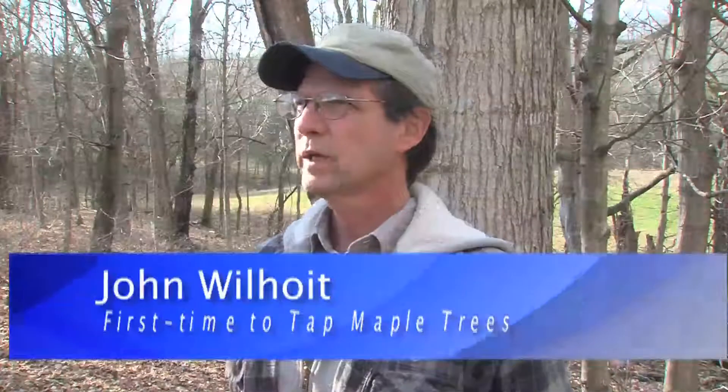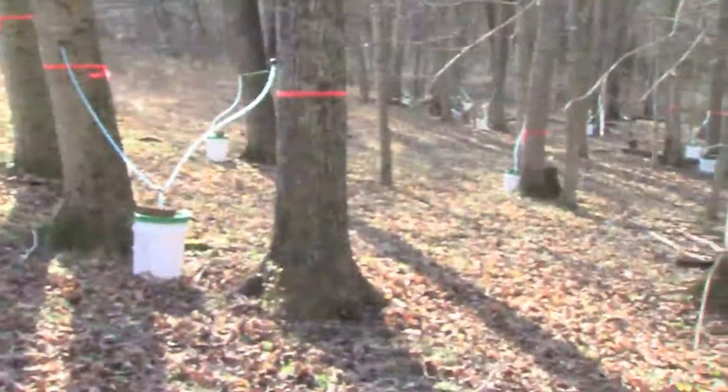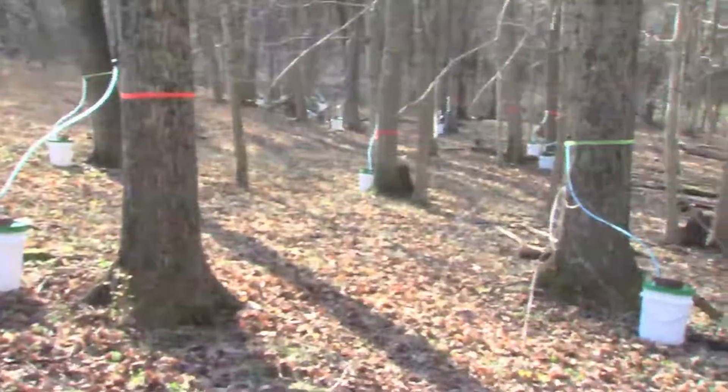I'm John Wilhoyt. This is my farm in Woodford County, and this is our first time to try tapping maple trees. On this hillside, we've tapped about 40 trees.